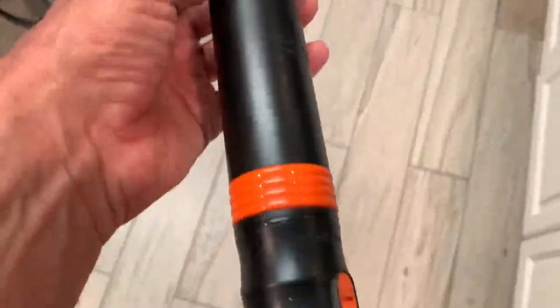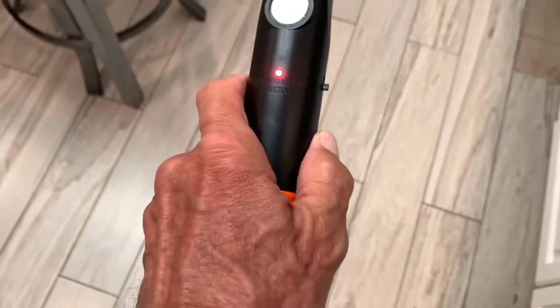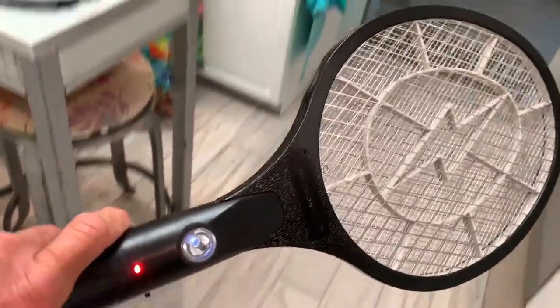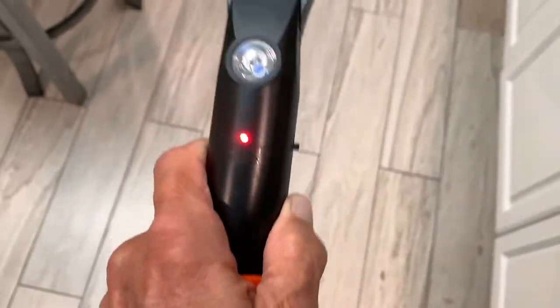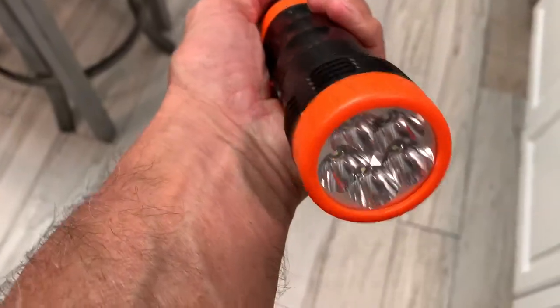This thing works pretty darn good. The way it works is you've got to press this down — if you notice, that light comes on, now I can hit a mosquito. Whack! When you hit them... I came out here the other day and got a roach. She killed a roach with it. So this thing kills roaches, mosquitoes, flies. We just got to find one and show you how it works.